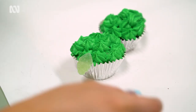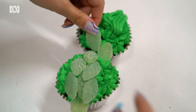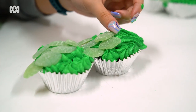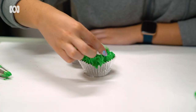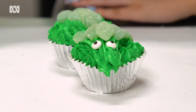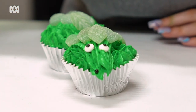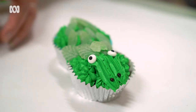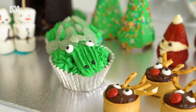Next we'll put on his scales - start from the back at the tail and just keep adding them as you go. Then do his face: put the eyes on, and last of all put his nostrils or nose on. These are just little black decorating balls which you can get at any supermarket or cake decorating shop. And there you have a cupcake crocodile with mint scales.